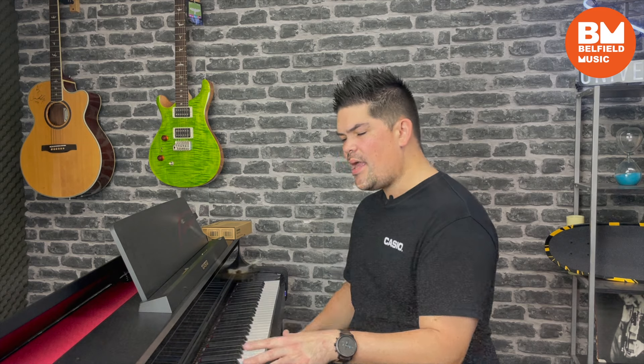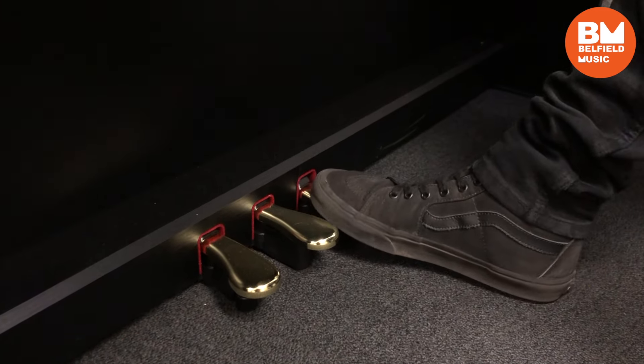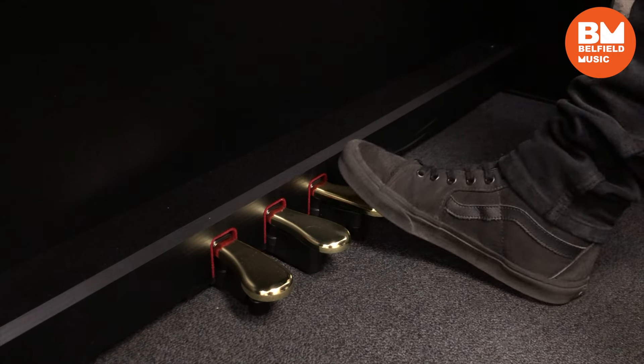Rounding out the design aspects of the AP750, we come to the three pedal assembly that's been renewed for the new Salviano range. The continuously variable design of the circuit means that it offers amazing fluidity, but it also gives you fantastic control and precision over a variety of pedaling techniques.